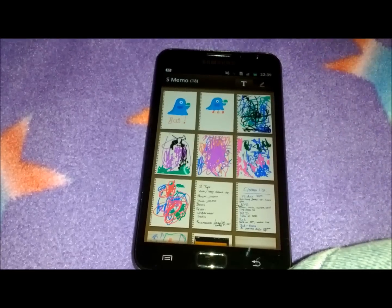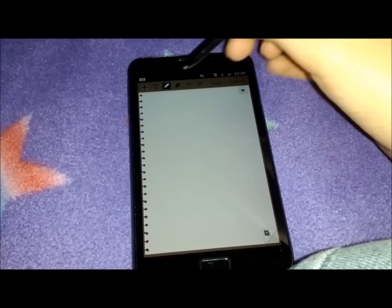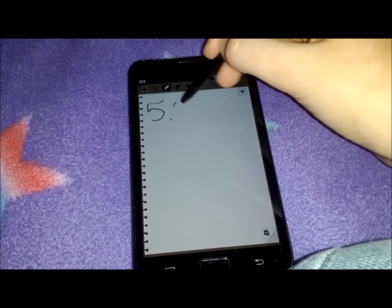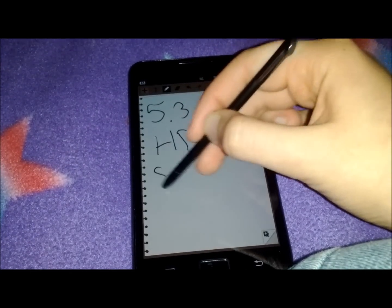What else do we know about the Galaxy Note? We know that it's got 1GB of RAM, which helps with that multitasking also. We know that it's got a 5.3 inch HD Super AMOLED screen — perfect for watching videos.